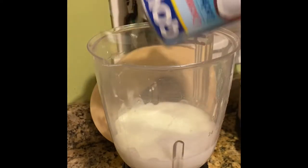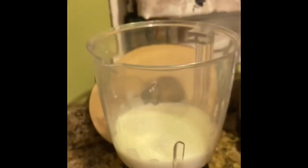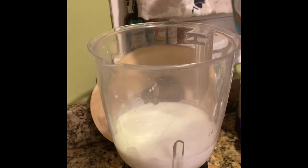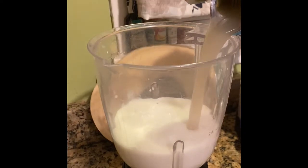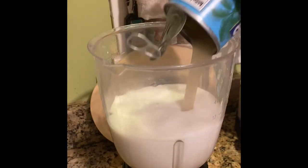Here goes my coconut milk, then I'm going to go in with my cream of coconut. You want to shake this up real good because the cream is settled from the liquid, so you want to shake it up and get everything together, and just pour it into your blender.